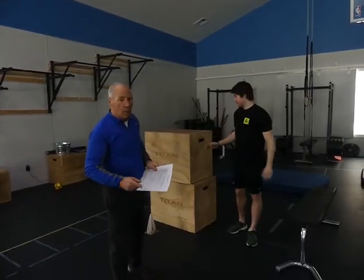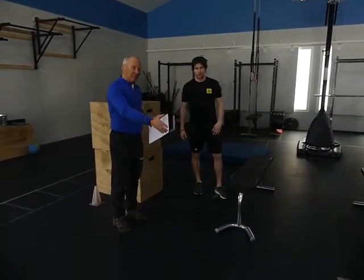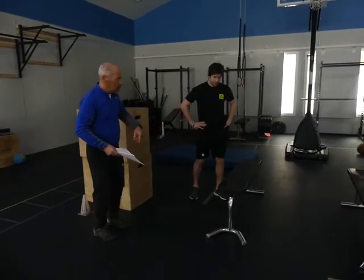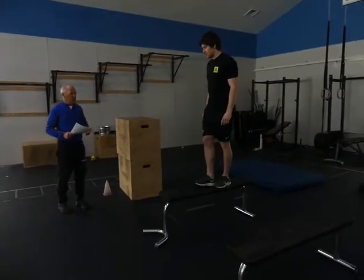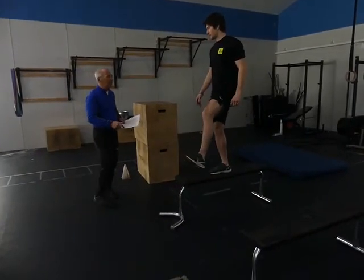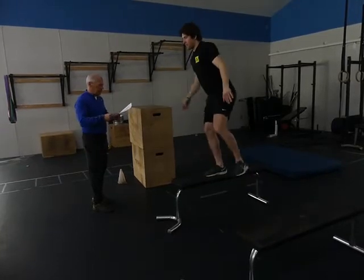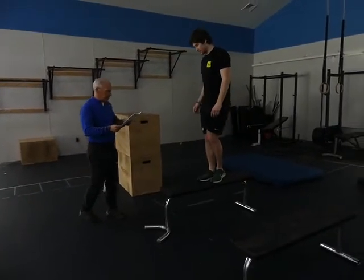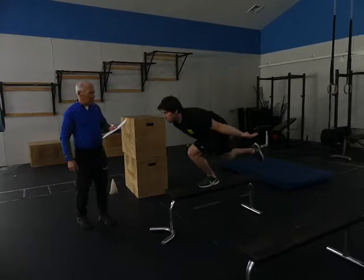Now we're getting into the one-leg squats. If you do a one-leg squat on the bench, you don't need as much flexibility in the opposite leg because it can go below ground level. One-leg squat with three different leg positions: leg in front — very nice; leg to the side — nice; leg behind — fantastic. Then arms follow the legs: arms front with leg front, arms side with leg side, arms back with leg back.